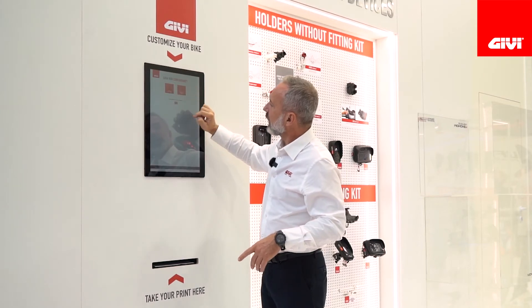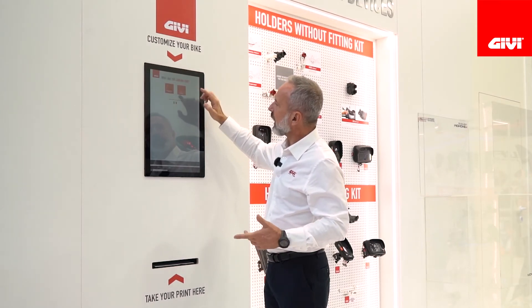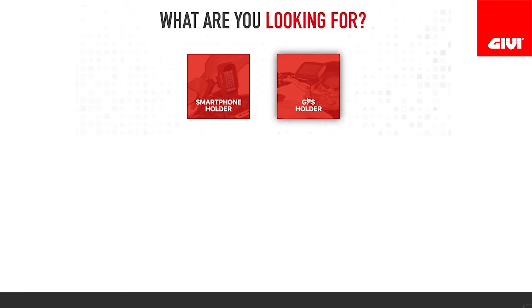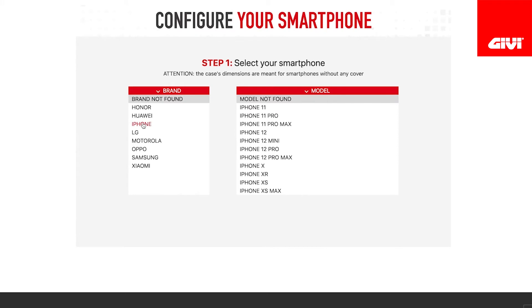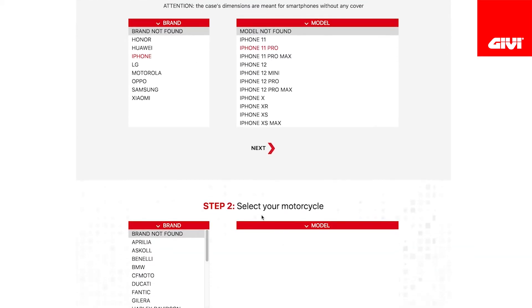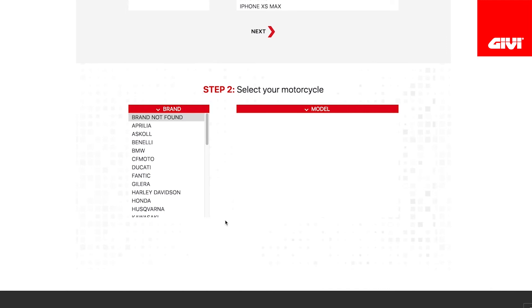You're going to click your language — in this case, English — then smartphone holder, and it's going to ask you the first step: the brand of your phone. So I have an iPhone. I click on iPhone, it gives me different options, so let's say I have an iPhone 11 Pro. I click on 11 Pro, then next. Step two, the system needs to know what motorcycle you want to mount it to — let's say I have a Ducati.